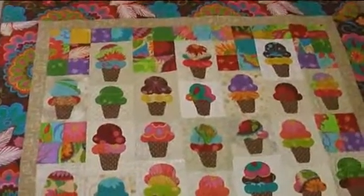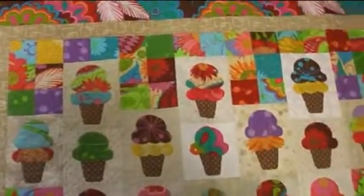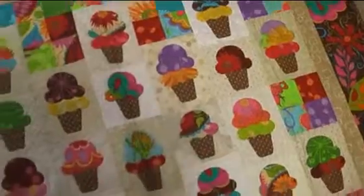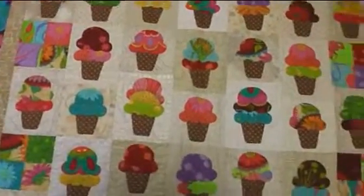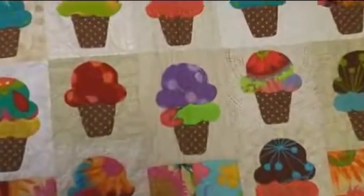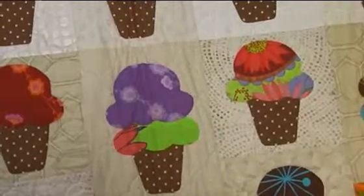This particular quilt was inspired by Valerie Wells' wonderful fabric collection. Jean, her mom, is a really smart cookie because whenever she sees me, she gives me a bundle of her fabrics and they always end up in one of my quilts. I think these ice cream cones are just absolutely adorable.